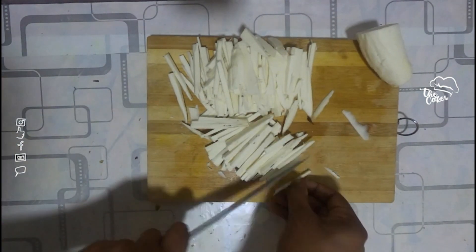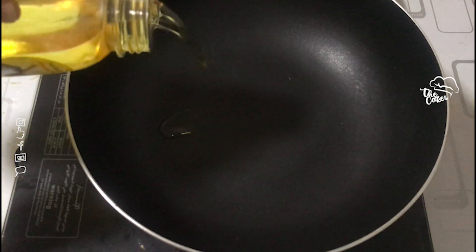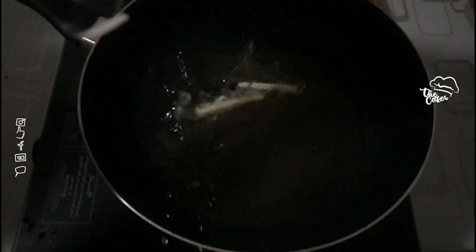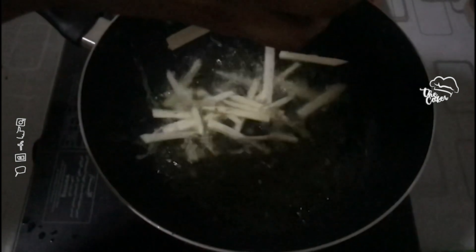Let's cook the cooking oil in the fry pan. Let's see how it is.